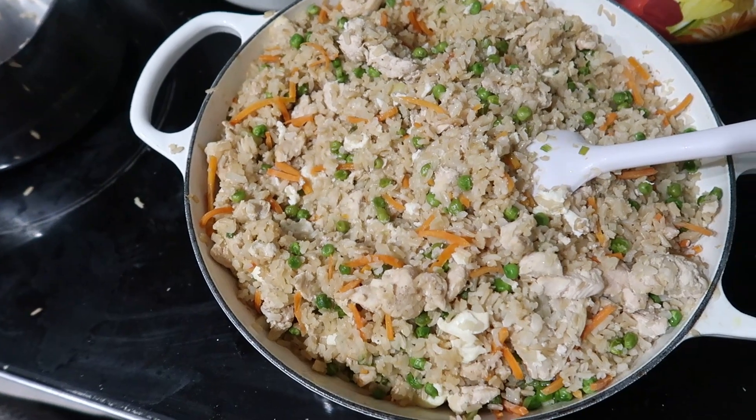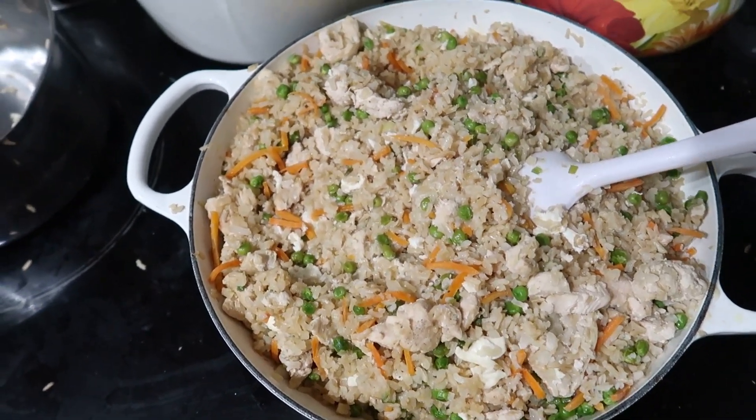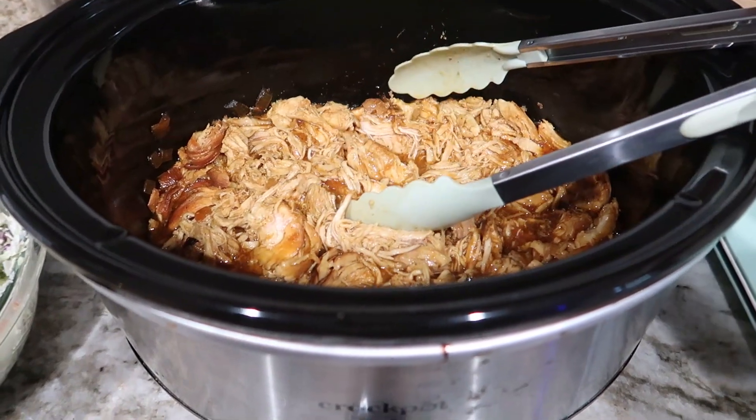Chicken Fried Double Rice from the Trim Healthy Table cookbook — I'll link it in the description box below if you want to buy it. It's one I reference often and there are a lot of family favorites in that cookbook.